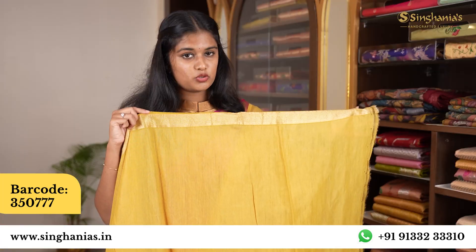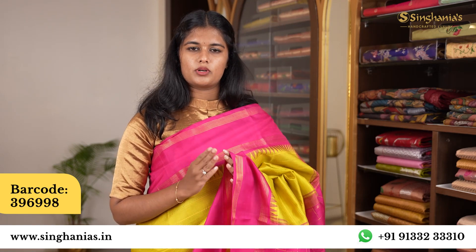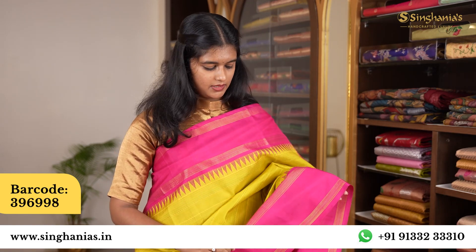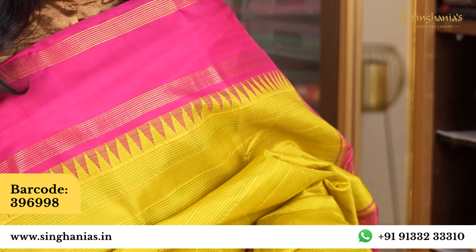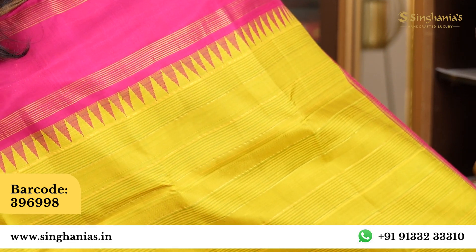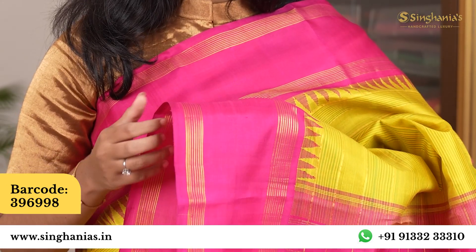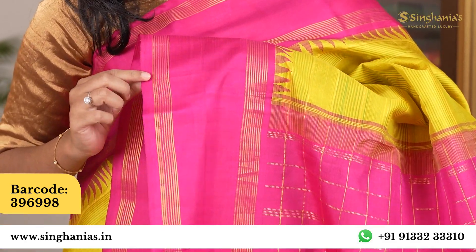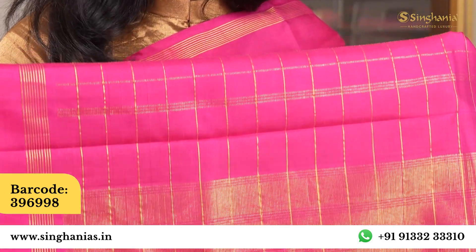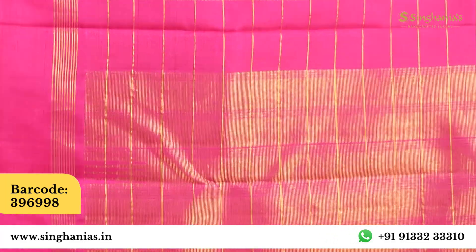This saree comes in a green shade with small bottle motifs. It is perfect. It has green with lines and a green and yellow combination. There is gold detailing and a beautiful shade with a contrast shade in gold.